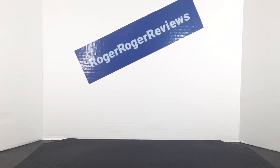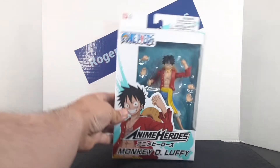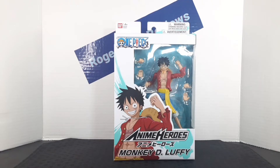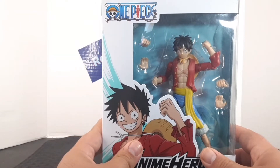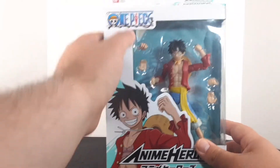Hello everyone and welcome back to the Raw Jog Reviews channel. Today we'll be taking a look at the Anime Heroes Monkey D. Luffy from One Piece.